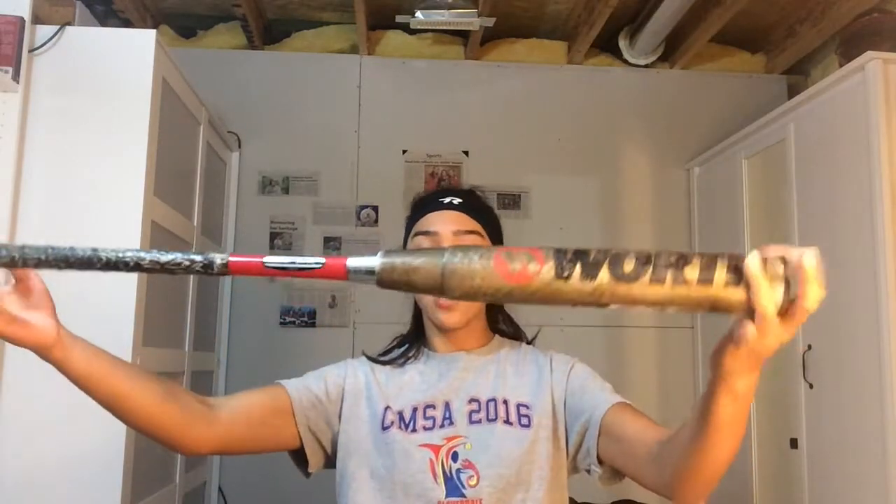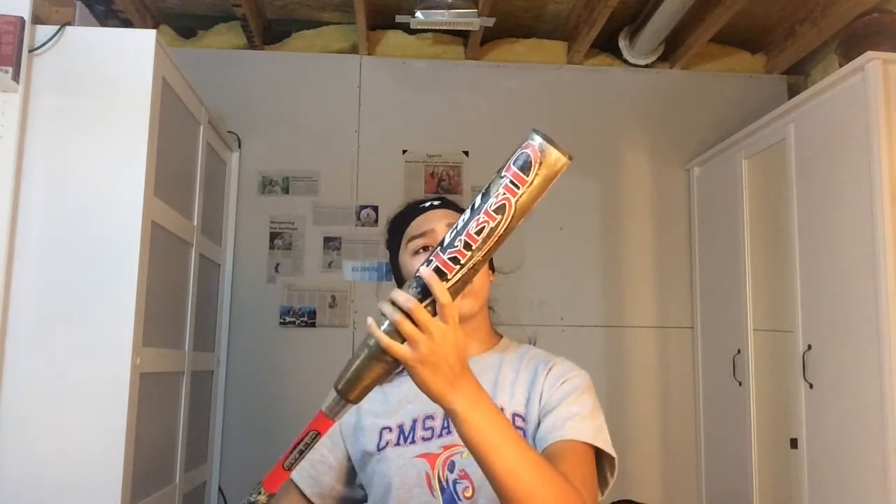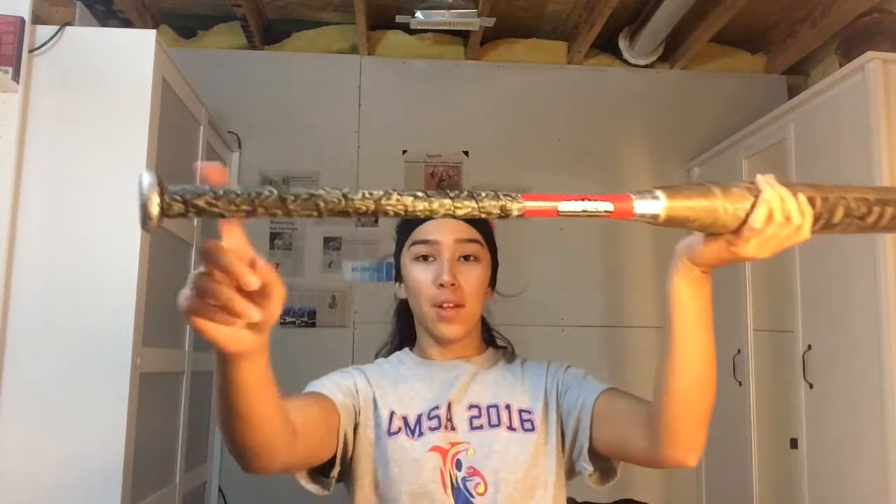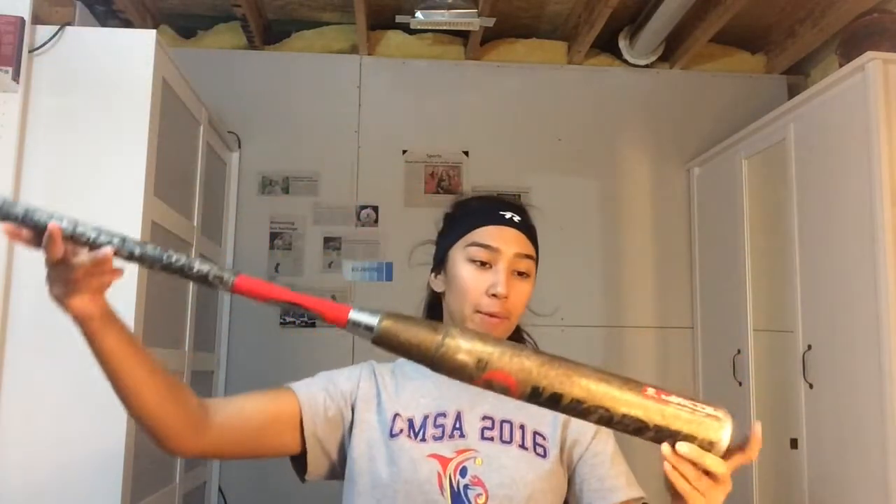And this is the bat I use. It's a composite Worth hybrid. I don't know what year this is. This is the grip. I swing 34-28, so it's 34 inches long and it weighs 28 ounces, which is a drop six.